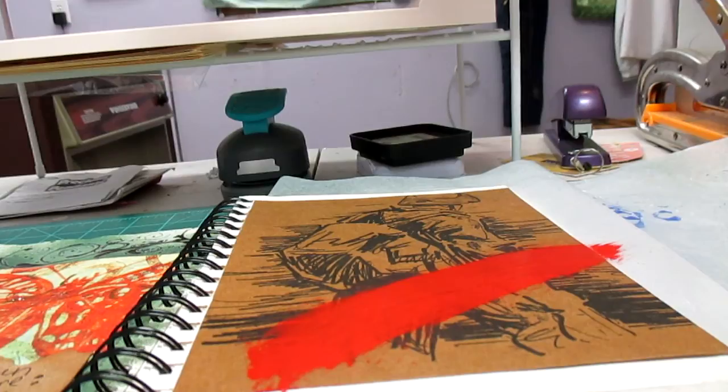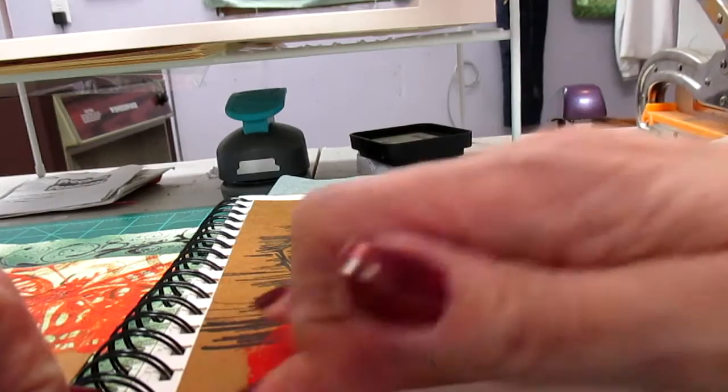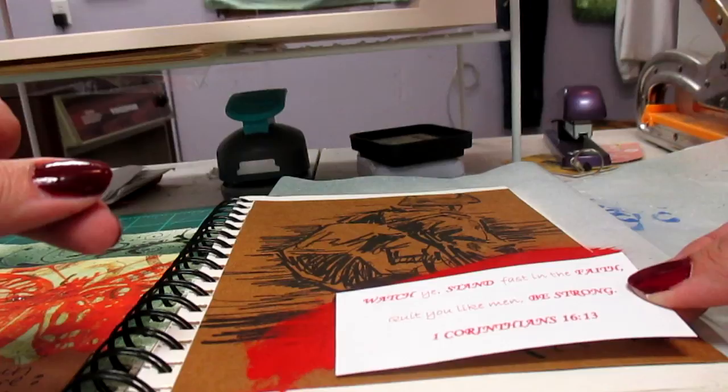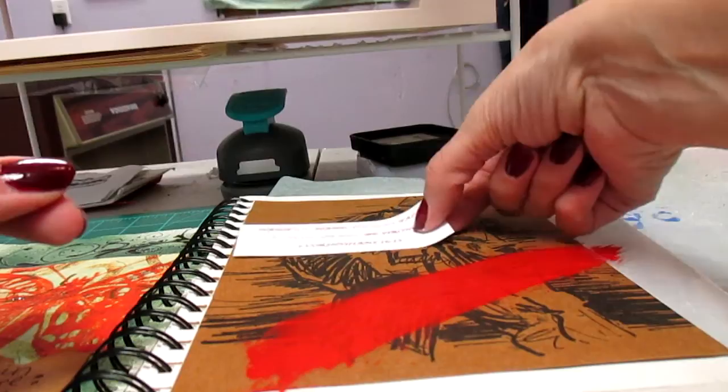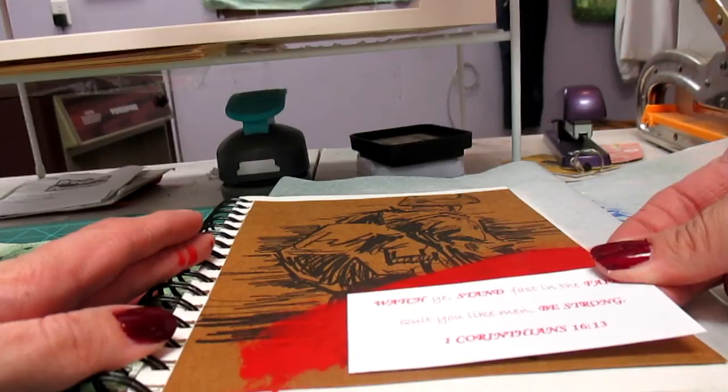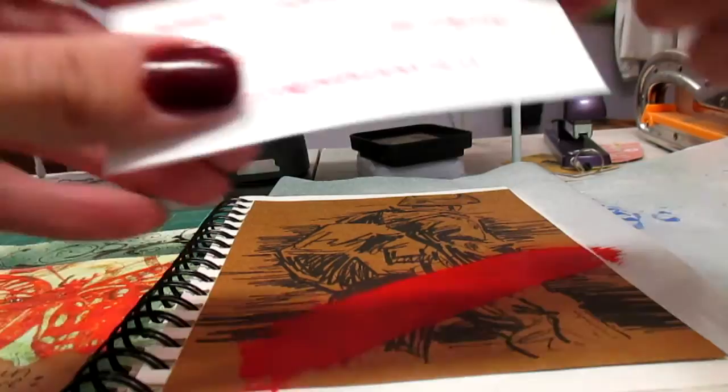I'm going to let that dry for just a moment. While it's drying, I'm trying to decide if I want to cut the scripture text apart more or just adhere it down as is. I think I'd like to leave it whole. As for placement — down here, yes, down there, that's where I want to put it.